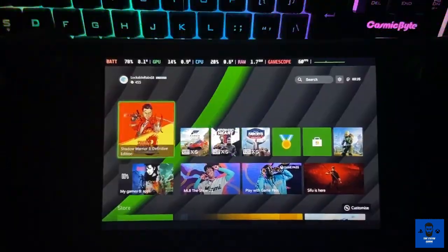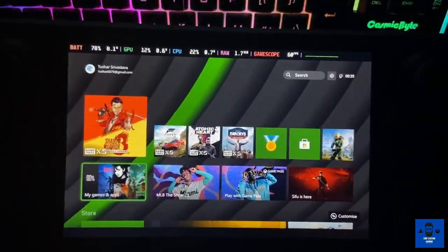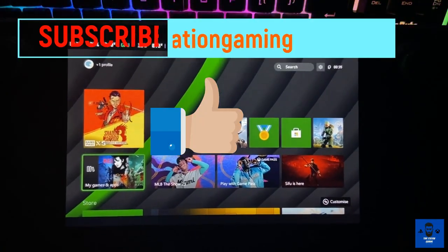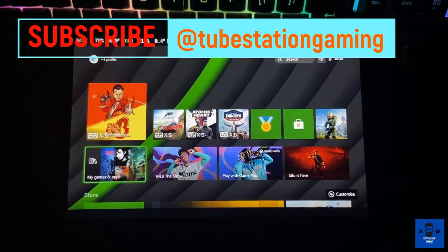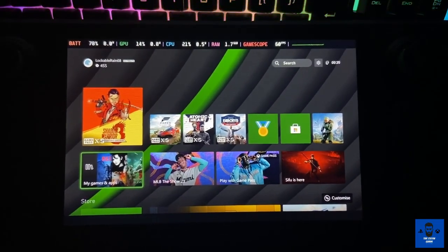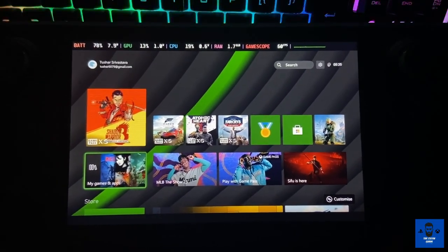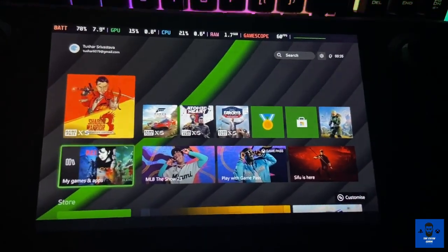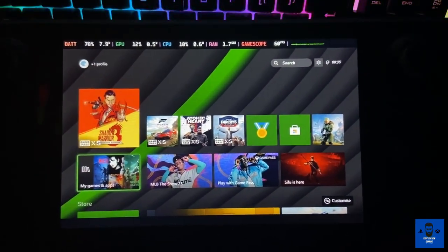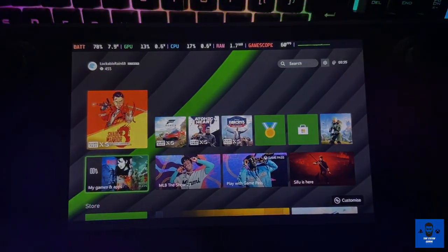So that's it — this is how you can configure your Xbox Series X or any Xbox console on your Steam Deck and play it remotely through the Xbox streaming app. Thank you so much for joining. If you're new to this channel, consider subscribing. If you like the content, share and like this video and I'll see you in the next one. Till then, happy gaming and stay safe.